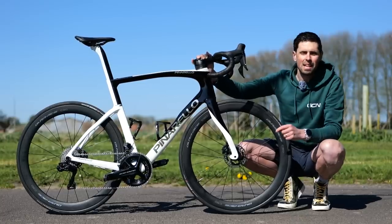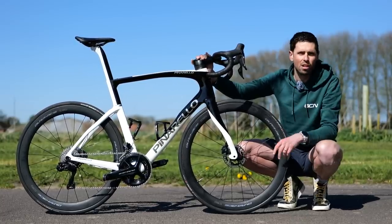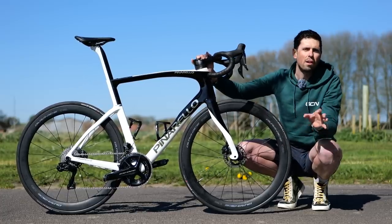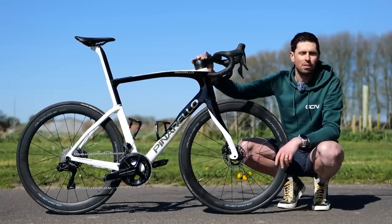This is one of the latest models from Pinarello in the F range lineup. This is an F9 and it sits one lower than the range-topping Dogma F, which is what teams like Team Ineos are using.